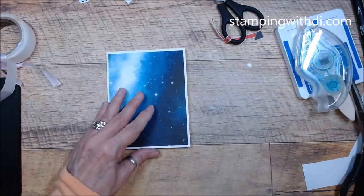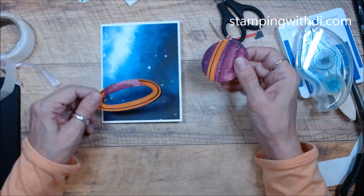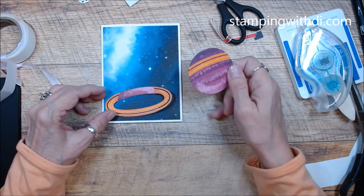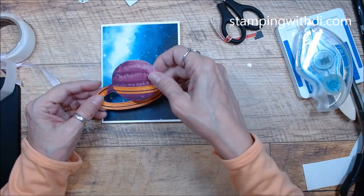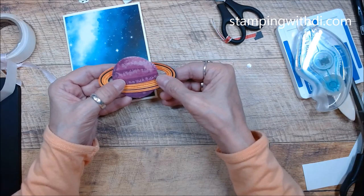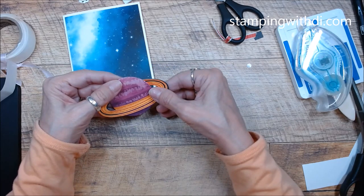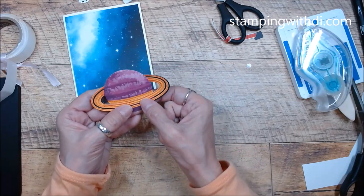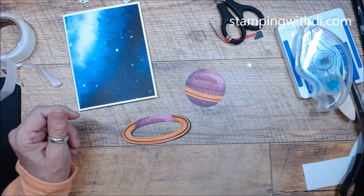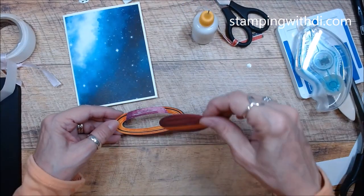I wanted to have a little more fun with this one just to see how I could play around with it. So this is the planet die — it cuts out that really fun planet shape. I'm going to place it here because it covers part of the card, and then I'll put green tip glue on it and pop it into place.